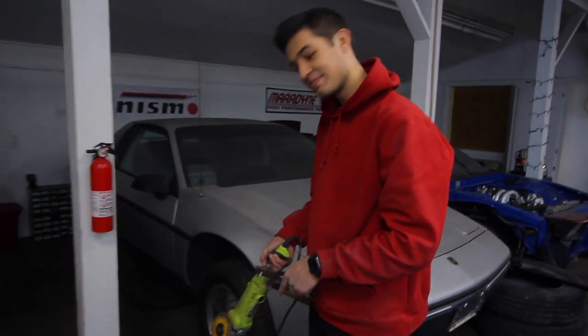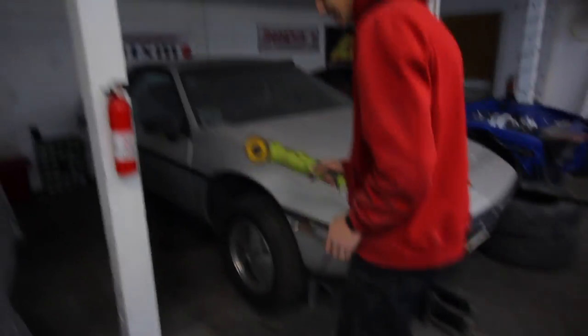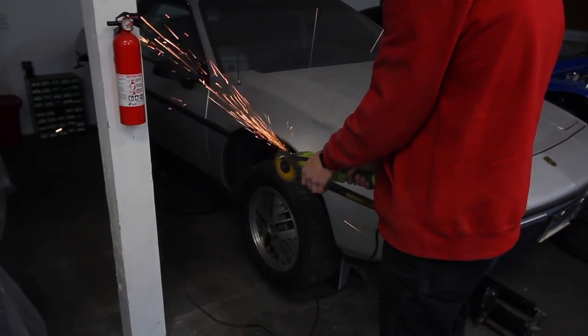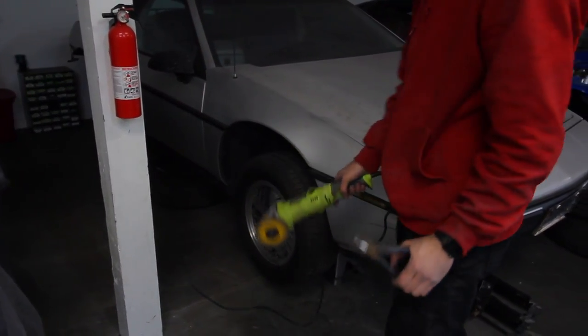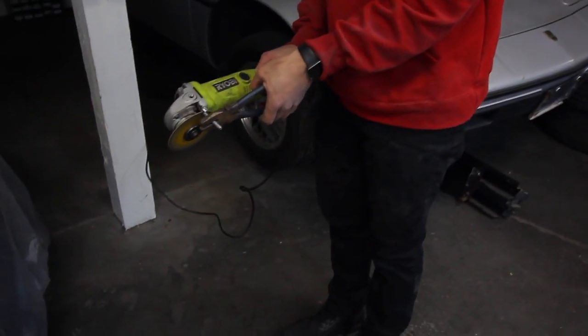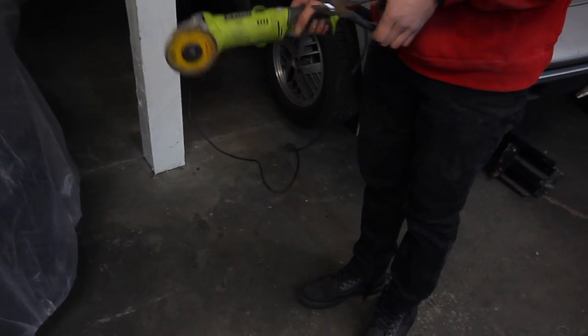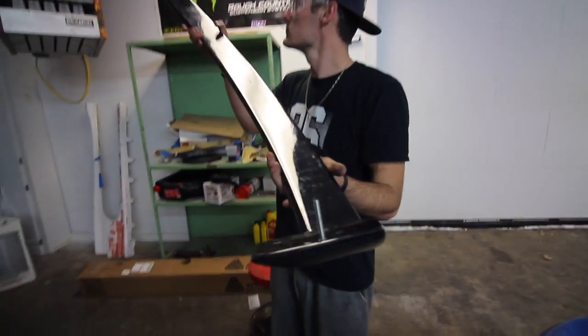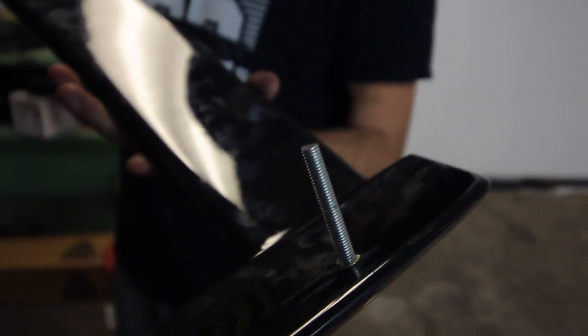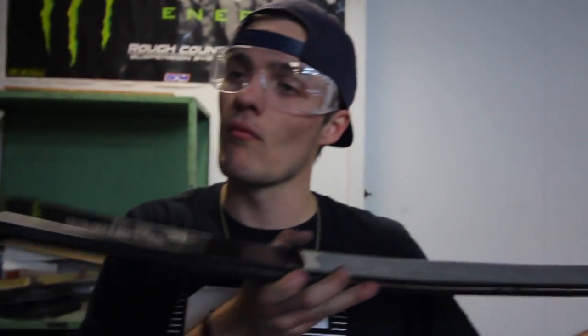Dad stepped in to help out. Jordan was using some bunker method that probably would have hurt him. So dad's doing a little custom fab here — this will be easier.